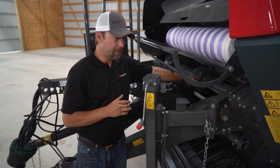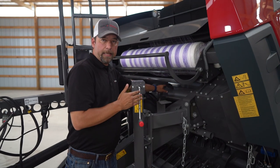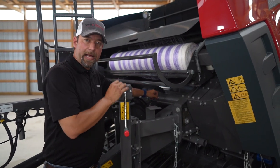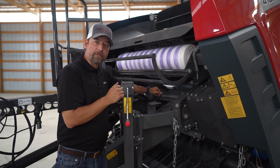Since we're in this area, we'll talk about the split gearbox here. The split gearbox is an original design to us. What it does is evenly transfers the power from your PTO to each side of the baler, so you're equally driven on both sides.